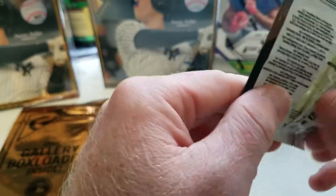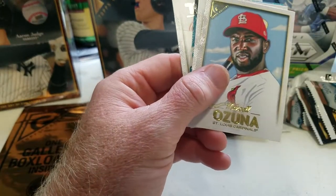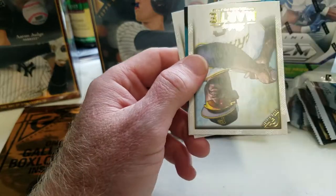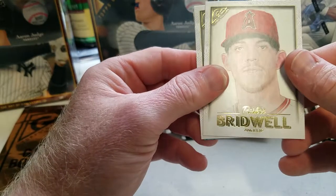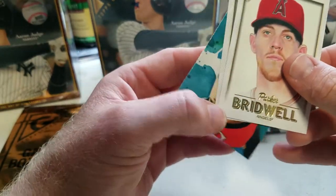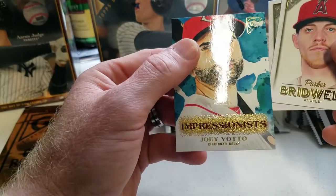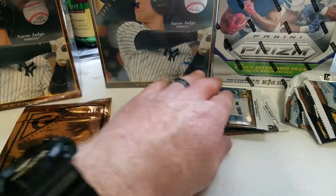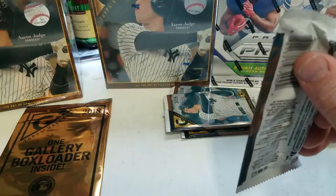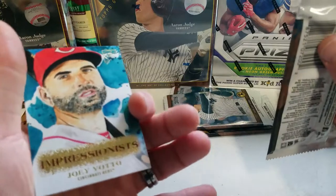I've got a dog that's a little hyper right now. Let's see what we got here in the next pack — Ahmed Rosario, looks like we got some kind of color or another hit coming up, Marcel Ozuna, Sterling Marte, Parker Bridwell. The hit — wow, looks like it's an Impressionist Joey Votto, some sort of insert. I'll set that aside and check if it's numbered.